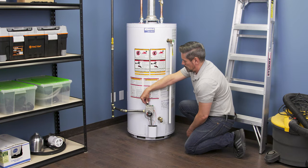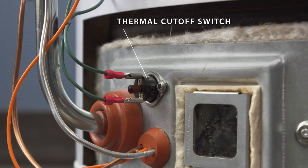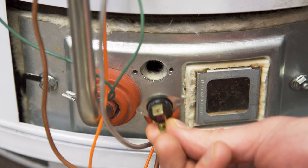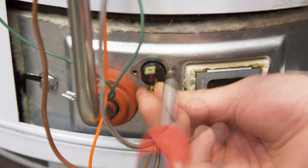Hi, I'm Vance and welcome to Repair and Replace. If the pilot light in your water heater keeps going out or won't stay lit, then it could be a problem with the thermal cutoff switch. In this episode I'll show you how to test and replace the thermal switch in a standing pilot water heater.